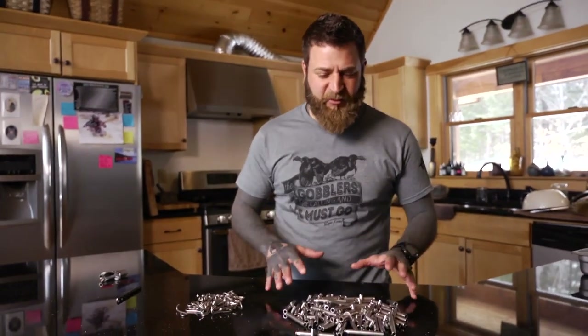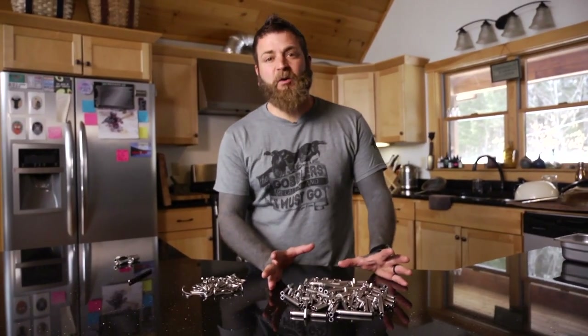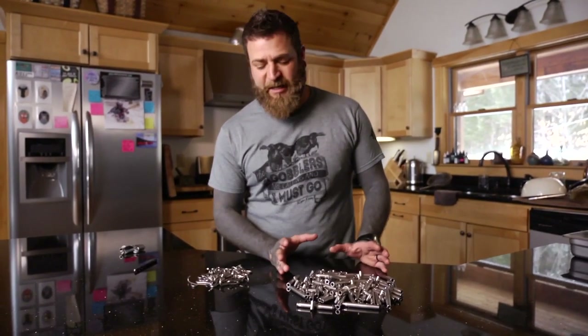These are the spiles or maple taps that we're going to be using today to tap the trees. We set aside 50 here and that's our goal — we're going to get 50 trees set up and tapped today.